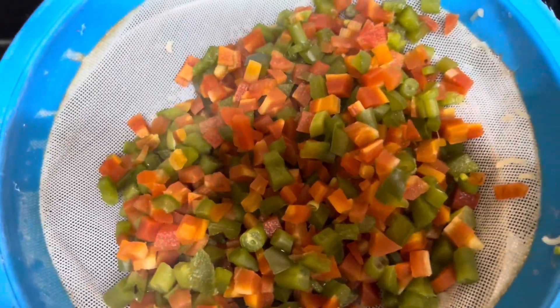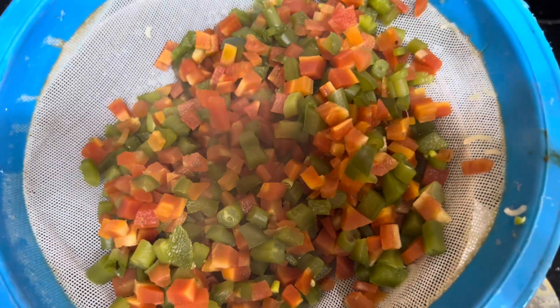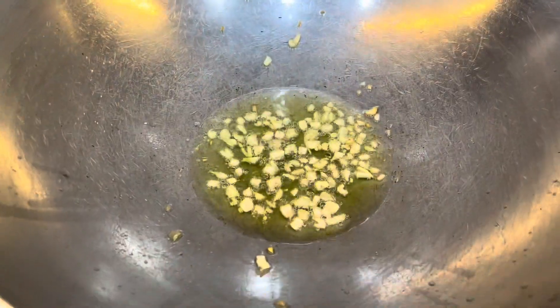I have boiled it and drained the water. I have added the olive oil. Now, I will add chopped garlic in small pieces.